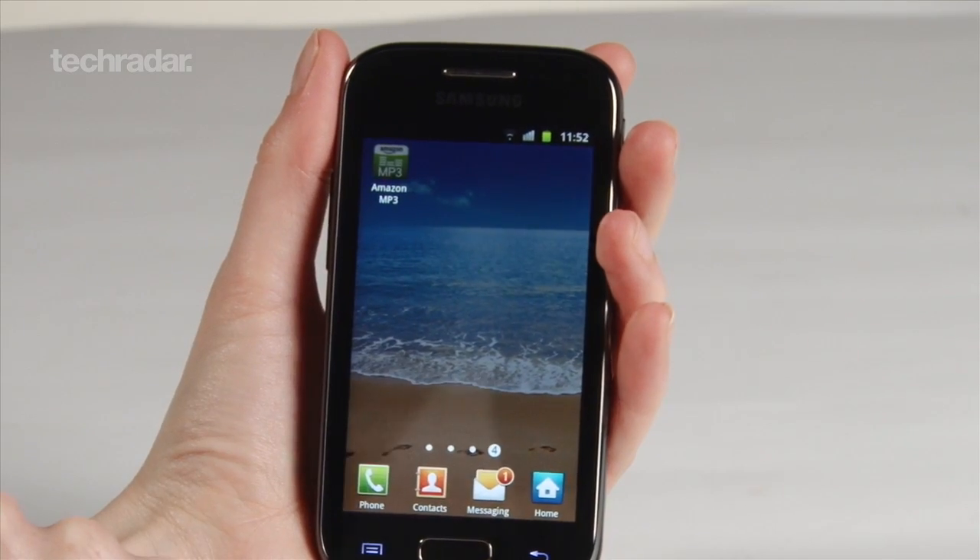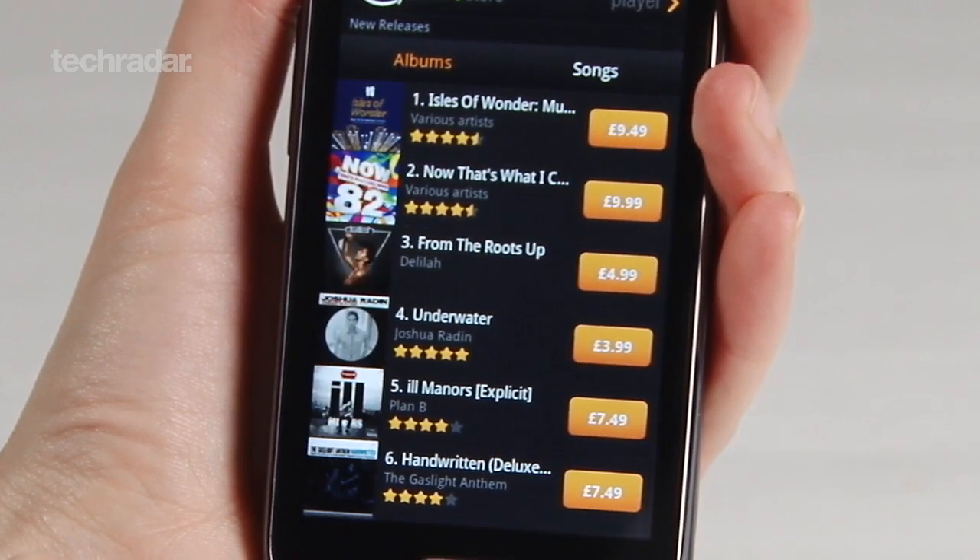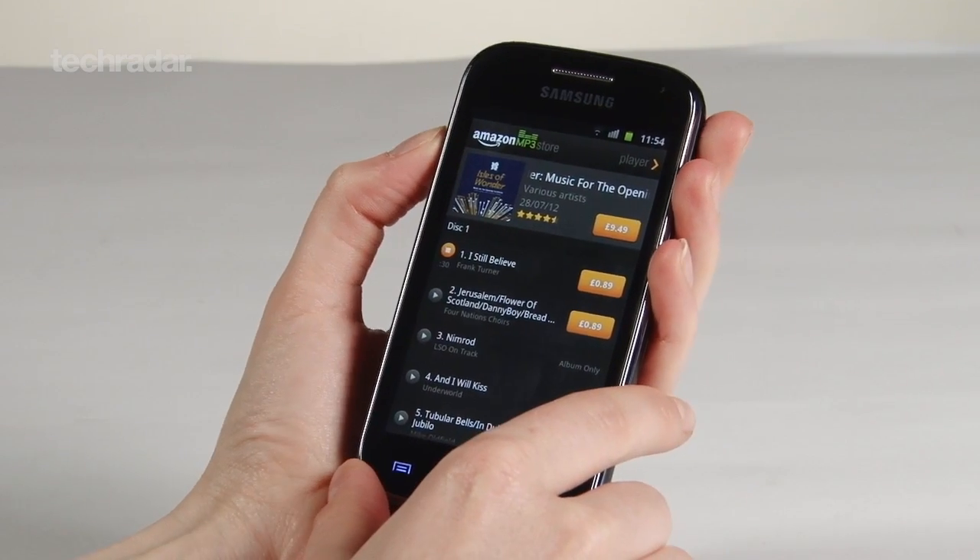Video looks great, so we'd recommend watching movies if you'd like to do that on your phone. However, if it's music you want to store and listen to, the speakers did distort a bit at high volume.